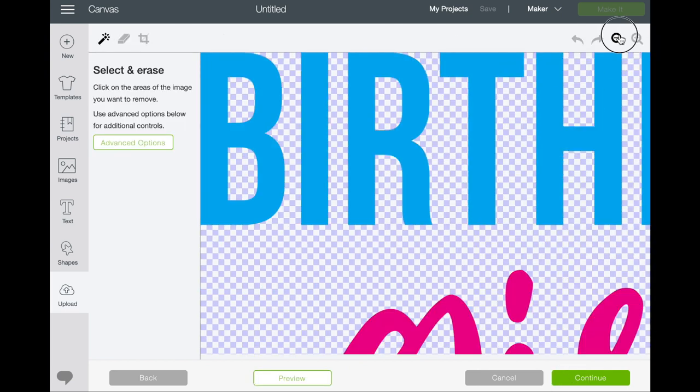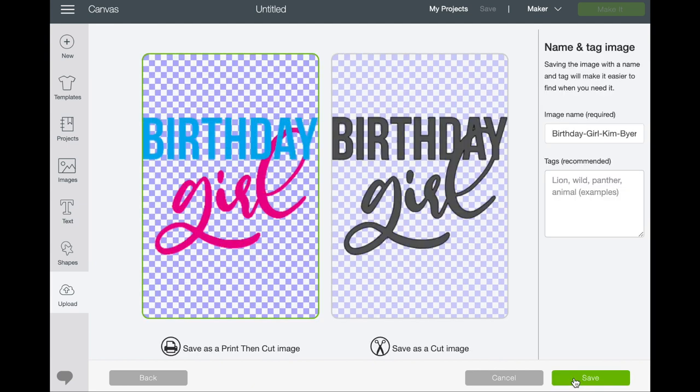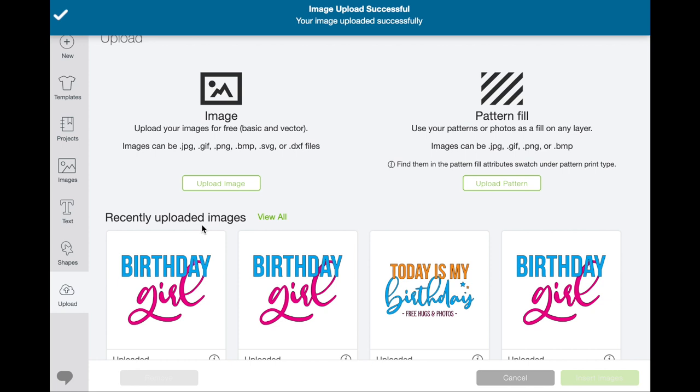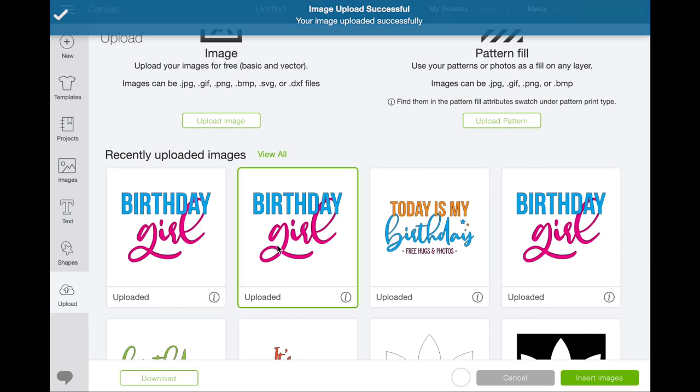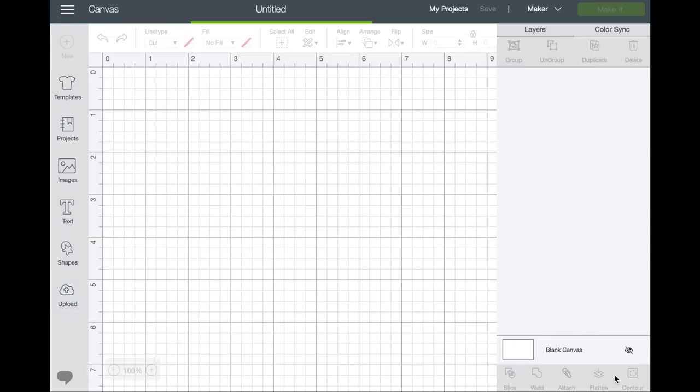At this stage, if there was something with another file that you needed to tweak or erase, you could do that here. But this one's good, so we'll just hit Continue. It brings it in and it can either be print then cut or just a simple cut image — we're going to go print then cut. We could put a tag — birthday — and then let's pull them both in so you can see what they do.